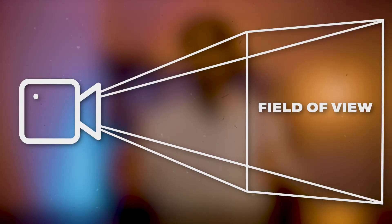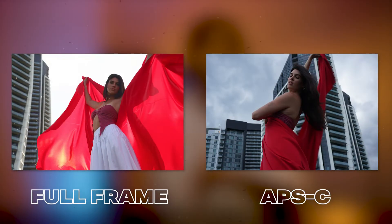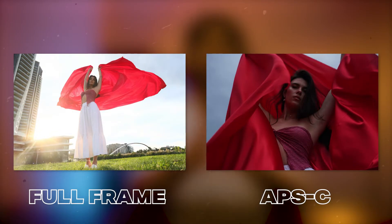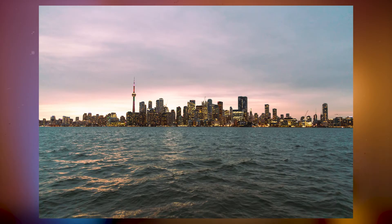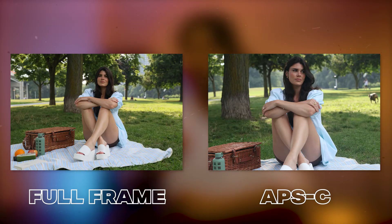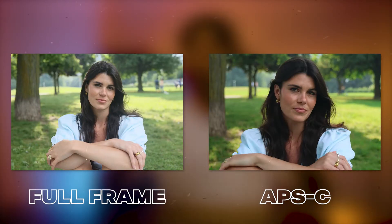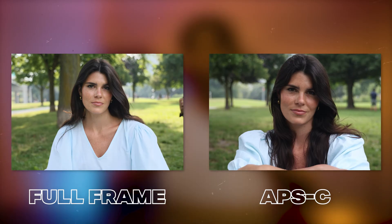First up is field of view. Because a full frame sensor is much larger than an APS-C, it can generally see a lot more. Using the exact same lens on a full frame sensor gives you a significantly wider image, while on APS-C you get a much narrower, tighter field of view. That doesn't make full frame better — it depends on whether you want a wider photo. For wide landscapes or environmental portraits, full frame's wider view is great. But if you want to isolate your subject, full frame can be too wide, making APS-C the better choice.